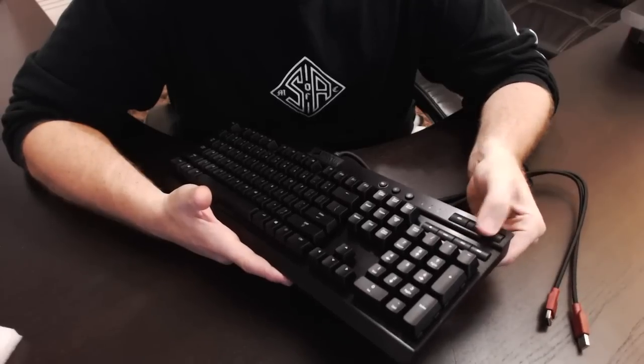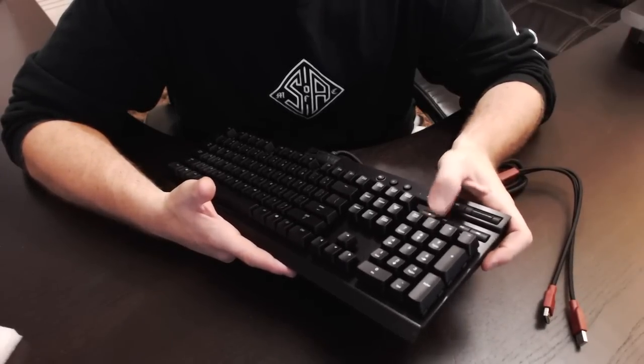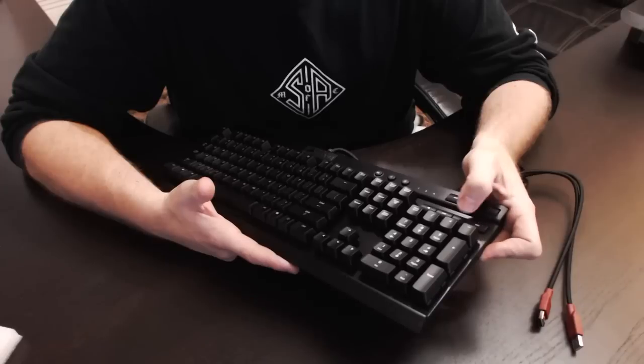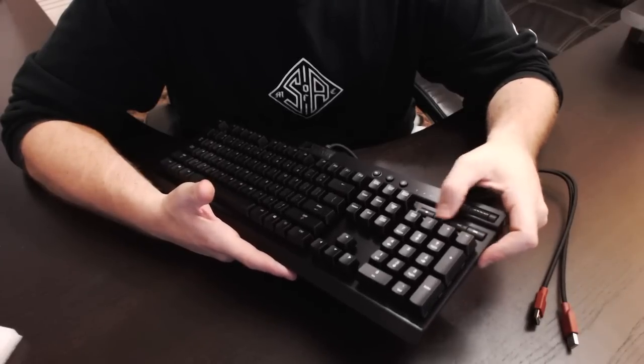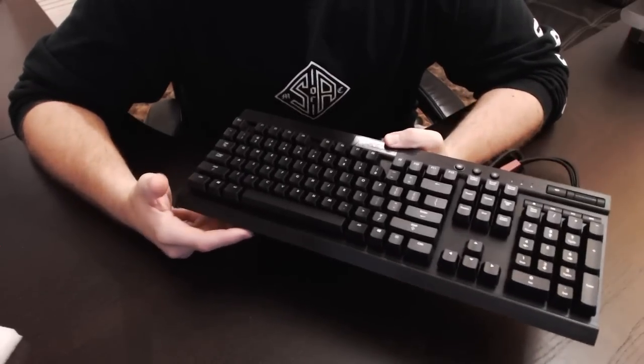You have your mute switch right here, and then a scroll wheel for volume up and down. You have stop, rewind, play, pause, and fast forward. So you do have some multimedia controls. And this is featuring the Cherry Red switches.